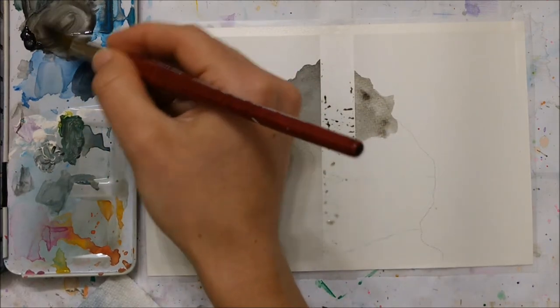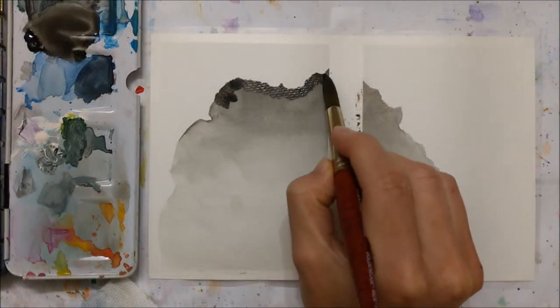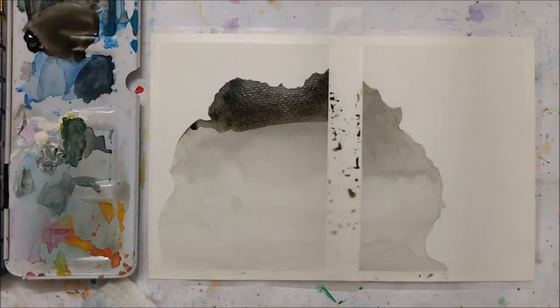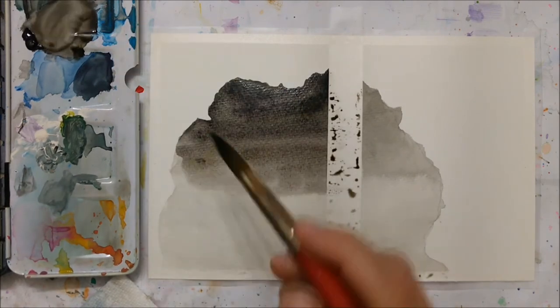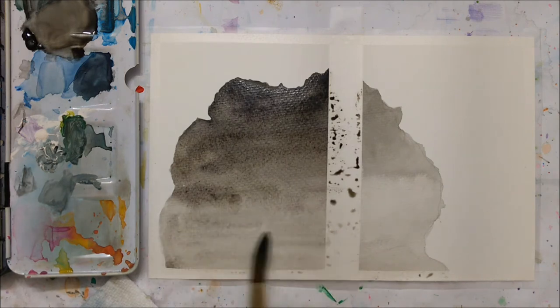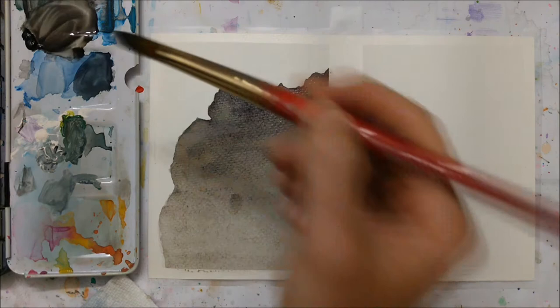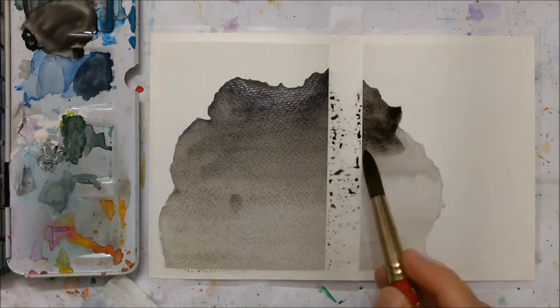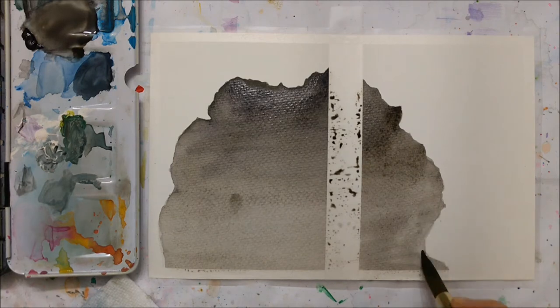Then you want to fill in that cave portion — this is going to be kind of our night sky, and there's going to be some water there. I created a gradient using just black, making the top portion really dark and fading it into a lighter gradient towards the bottom. You want to do this as many times as you need until you're happy with the opacity of the black.